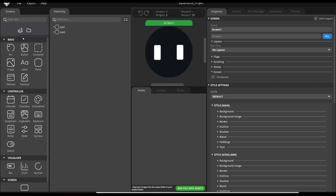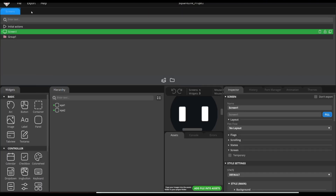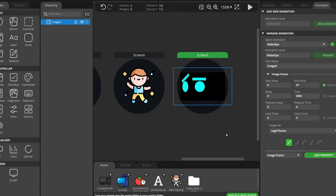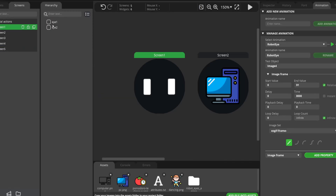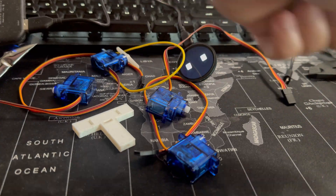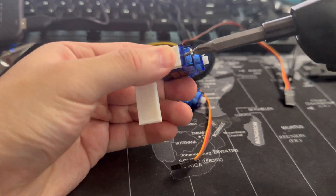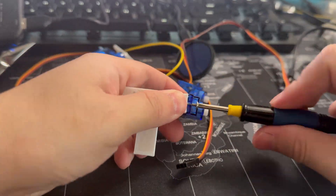To program this ESP32, we're going to use Squareline. It's very comprehensive and it's like developing an app for a watch — you just program it, load some screens, and make some animations for it. Right now I already have the servos and LCD screen and I'm just putting it together so we can do some testing already.